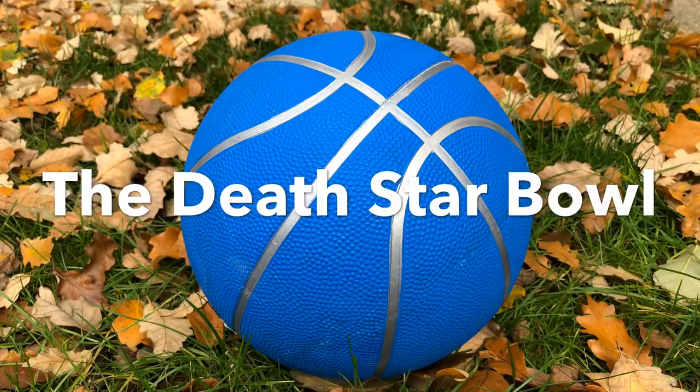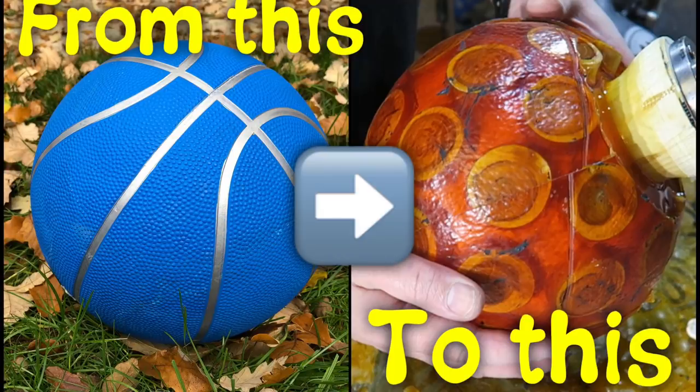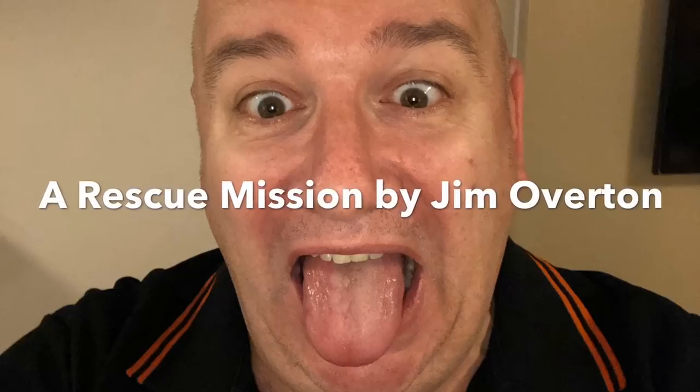I'm going to be using this ball to make a mould to make a very unusual bowl. I did run into quite a few problems and it turned into an epic rescue mission. Stay tuned to see what happened.